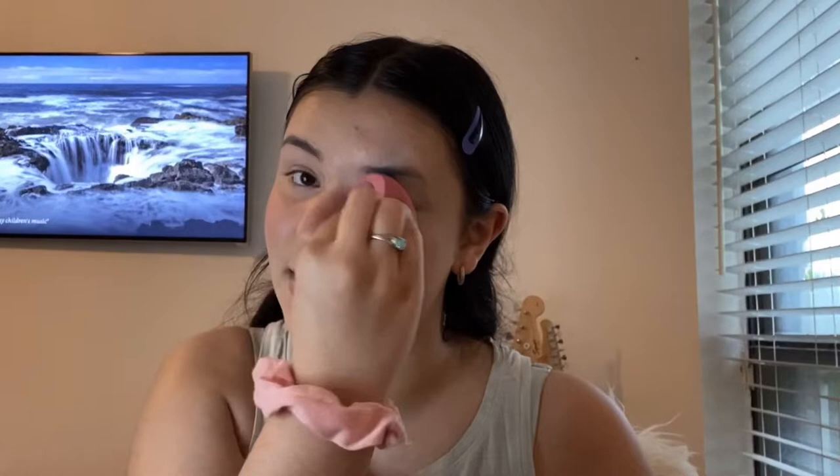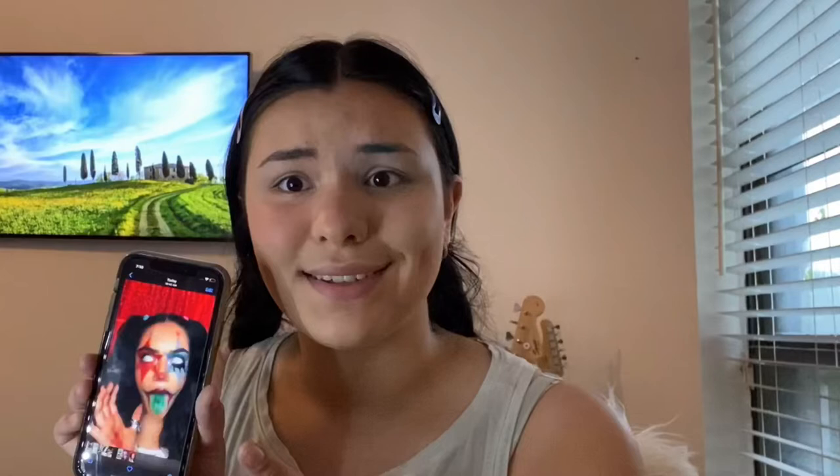Hey guys, welcome back to my YouTube channel. If you're new here, I'm Ann Page, and today I'm going to be doing a clown makeup. This video was inspired by Avani — I saw her on TikTok, it pulled up on my for-you page, and I tried something and made my own version of it on my face.